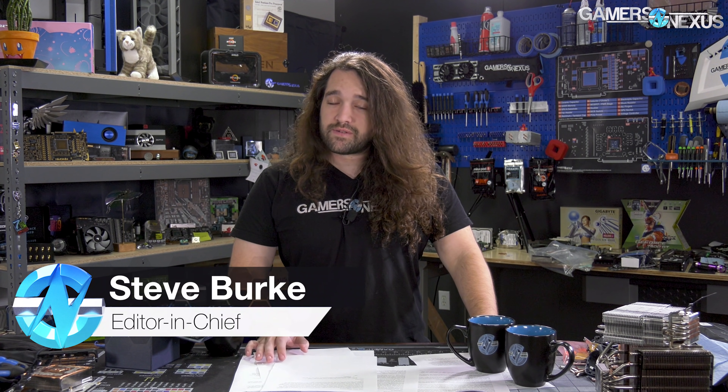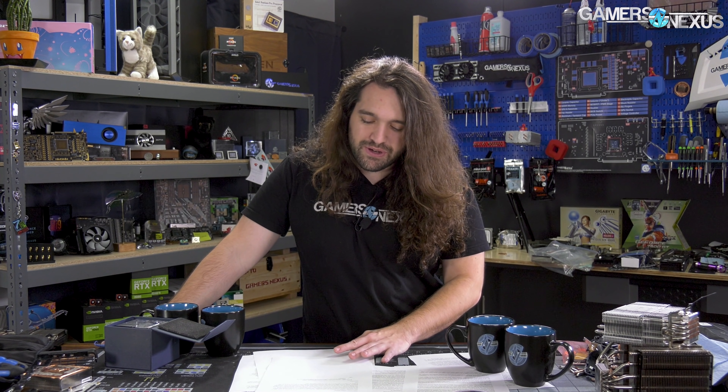The Athlon 3000G is a $50 CPU and, again, we find that segment really fun to work with because it genuinely does take a bit more creativity to get together a really cheap build that's also not using total garbage for components like the motherboard or the power supply. It's more fun to build with these cheaper parts because you start looking at the high end and it kind of gets easy — you just sort by maximum price and add to cart.